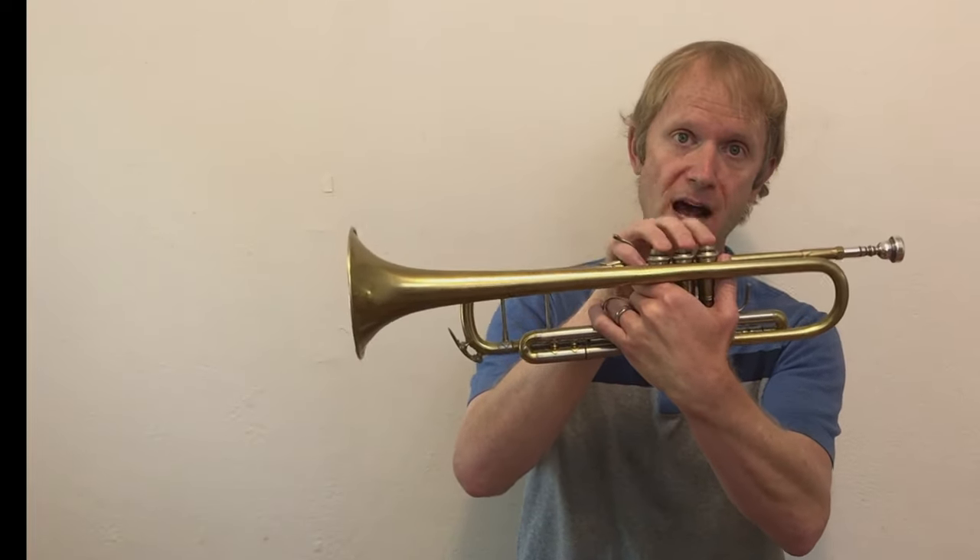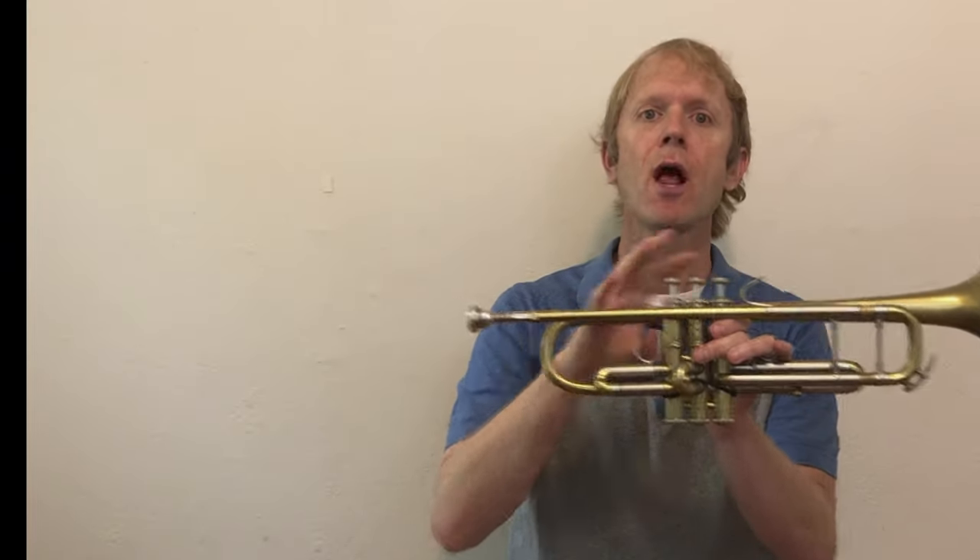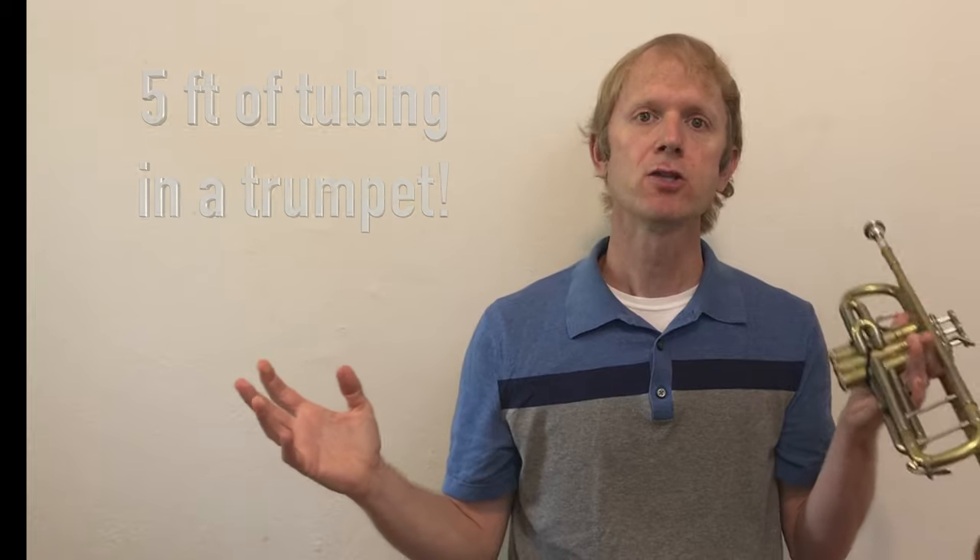But how do we change notes? Well, all brass instruments work on the same principle, even if you might notice that a trumpet has buttons or valves, and a trombone has a slide. The reason that it's the same is that the valves control the length of tubing. The shorter the tube, the higher the note; the longer the tube, the lower the note.